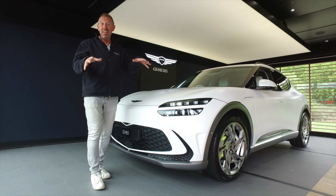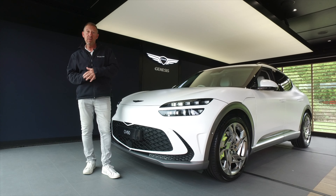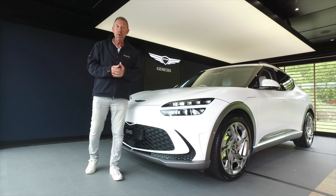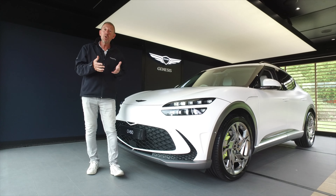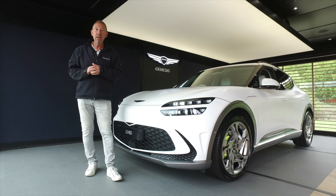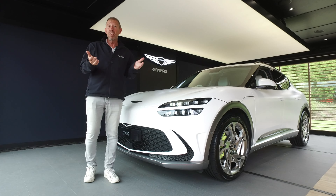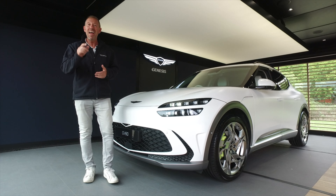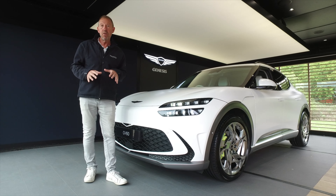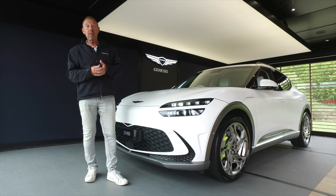So there you have it — that was a quick show-round of the Genesis GV60, and really that's all we've had time to do today. We're hoping that in the next few weeks we'll get a test drive in one of these cars and give you the full road report and all the range details. We'll call this part one of the GV60 review and hopefully part two in the next few weeks. To get notified about part two, don't forget to subscribe and hit the bell icon for notifications when we next upload.